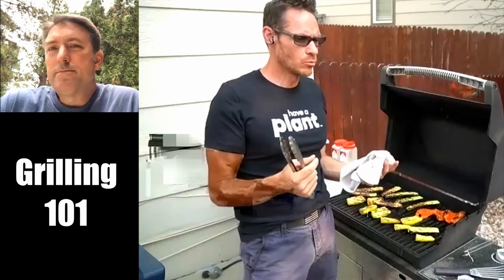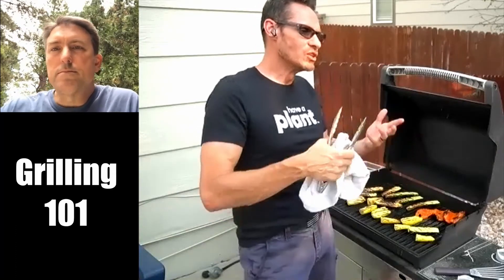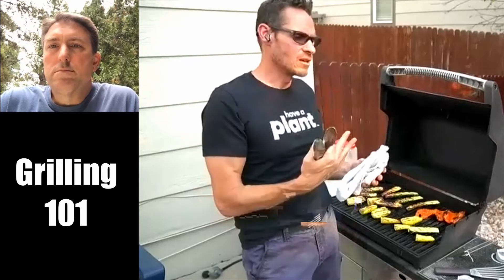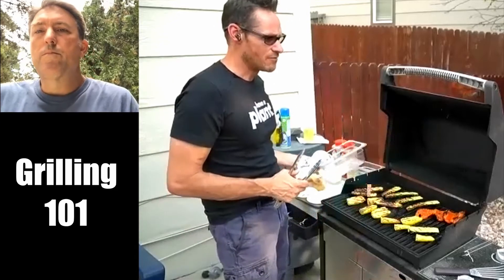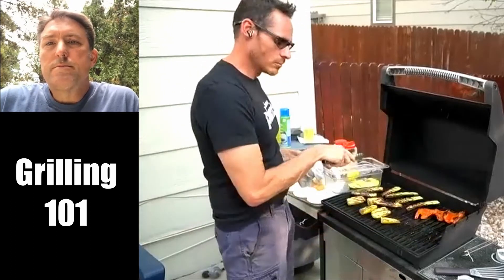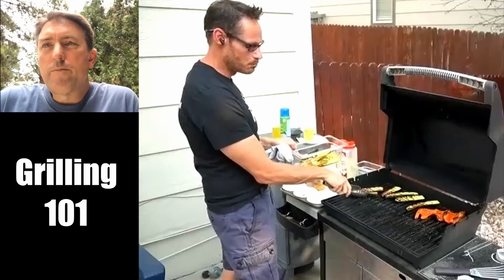Portobello caps have gills inside. After you rinse them off, take a spoon and scrape those gills out. You don't have to, but we do it because they weep — after cooking they'll bleed and shoot juice all over the place, start to break and get flaky, and it's just not the best presentation. So scrape the gills out. Once you do that, you want to marinate them like you would meat. They're very robust — mushrooms have that firm texture and that umami flavor, so you can treat them like meat. Marinate them in advance, pull them out, and cook them just like you would a steak. You'll know when it starts to feel tender on the outside and firm on the inside.